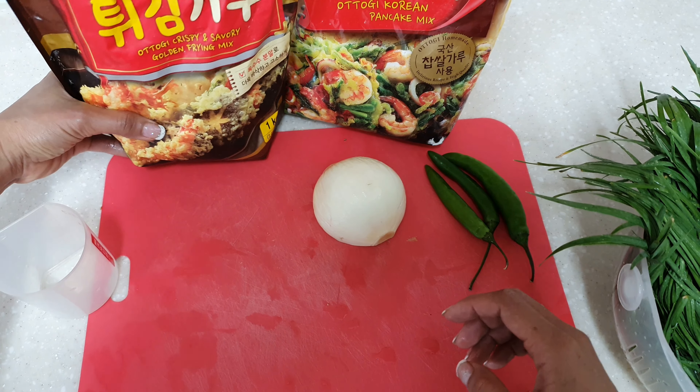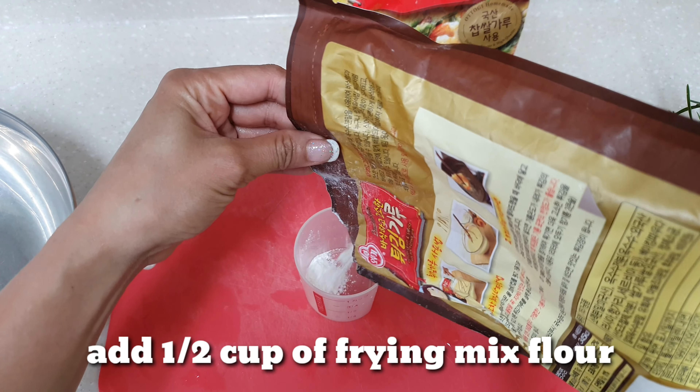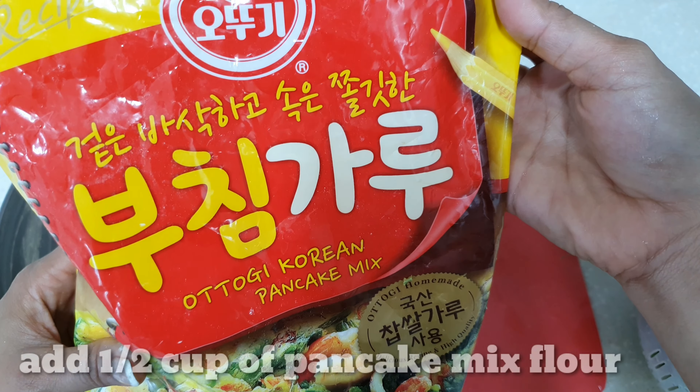So first, we'll add one half cup of frying mix flour. Then also add half cup of Korean pancake mix flour. Then mix it with one cup of water. Beat it and set aside.